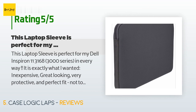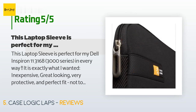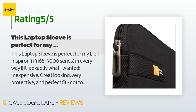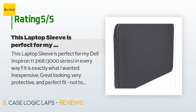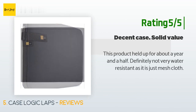A customer said: 'This laptop sleeve is perfect for my Dell Inspiron 11 3168 3000 Series in every way — inexpensive, great looking, very protective, and a perfect fit: not too loose, not too tight. I considered the Case Logic Lapse 111 11-to-11.6-inch and the similar Case Logic LAPS 11-inch model. When you look at the product info page on Amazon for the Case Logic LAPS 11, it says that unit is slightly larger than the Lapse, even though the name suggests it is a bit smaller.'